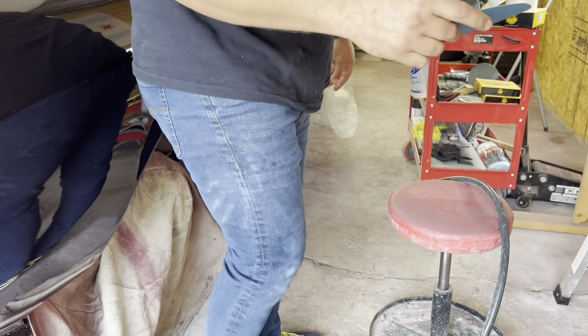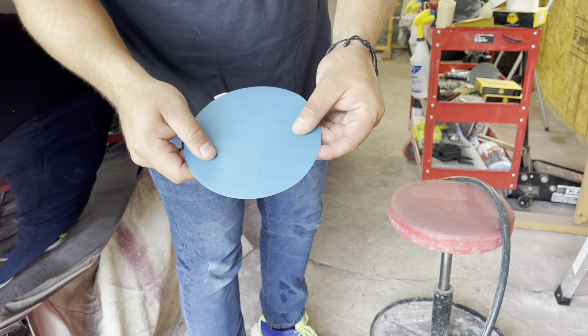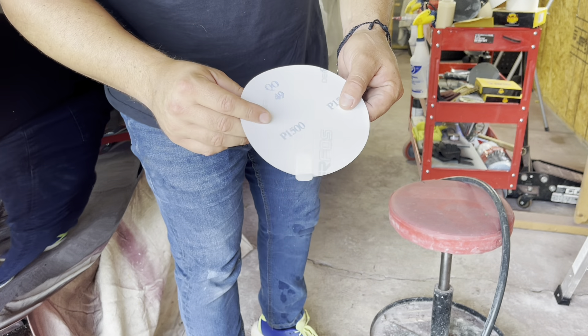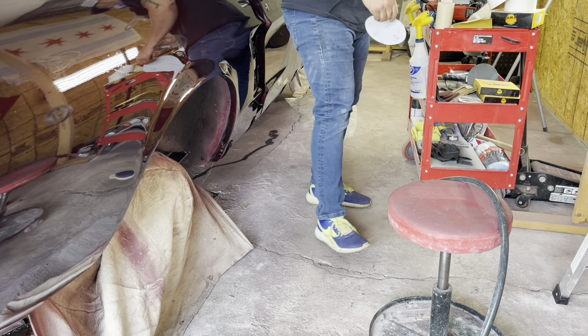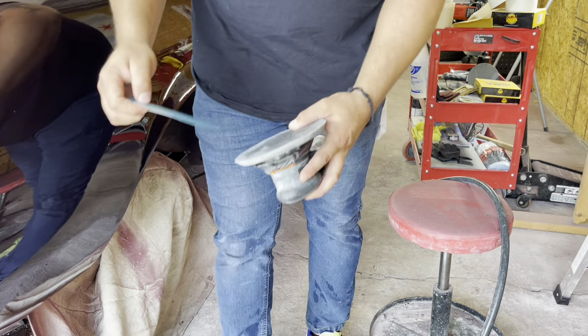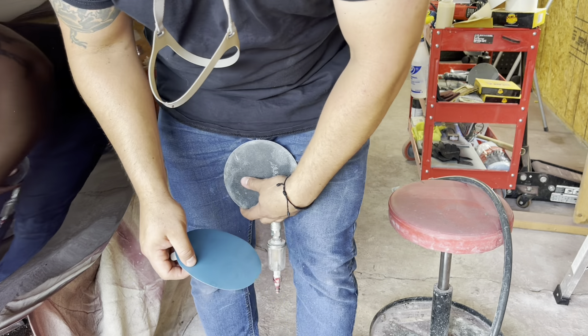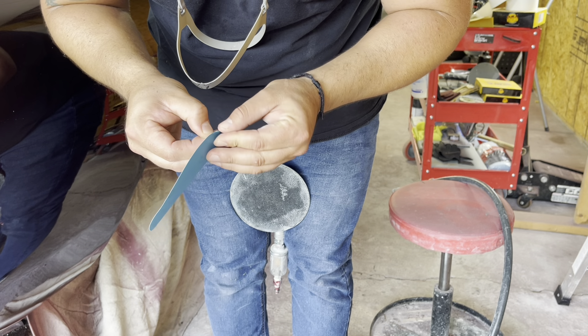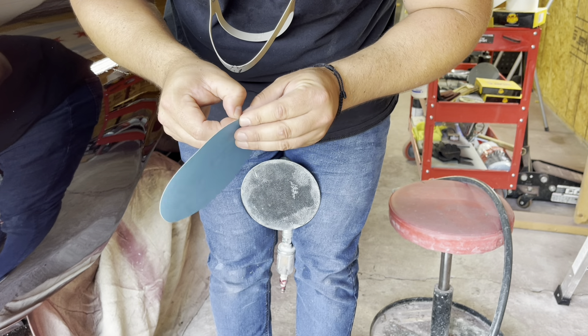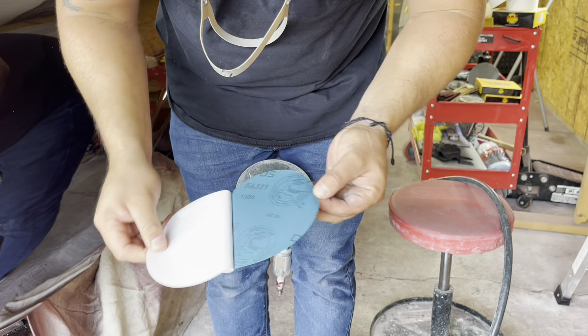The 1500 grit — they call this PSA, for pressure-sensitive adhesive, because it's not a hook-and-loop, it's just sticky. Let me load this up for you guys. It's a good idea not to cut your fingernails before you do this!